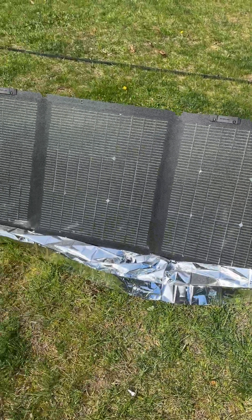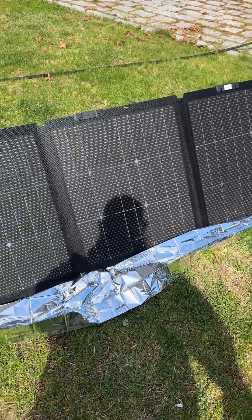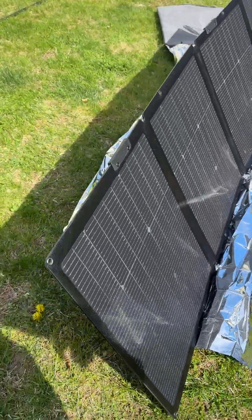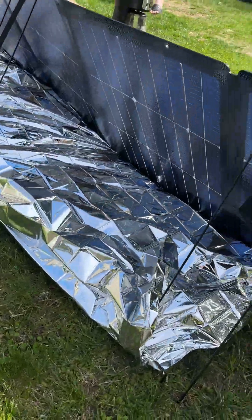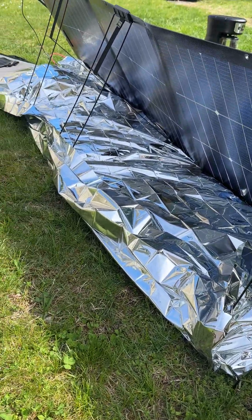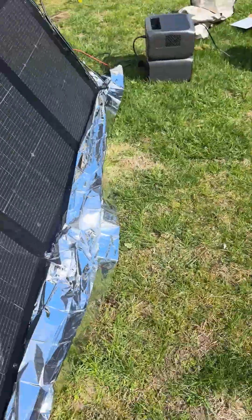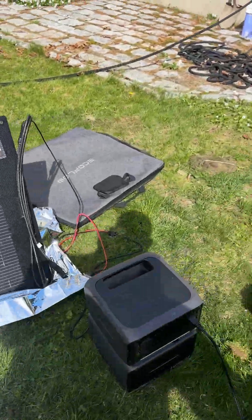Hi everybody. I picked up the new EcoFlow 220 watt bifacial solar panel. So it's pulling in power in the front, and it's also pulling in power in the back. I tried a reflective blanket just to see how it would do. Unfortunately, the sun's behind those clouds right now, so it's not running quite as good as it normally would be.